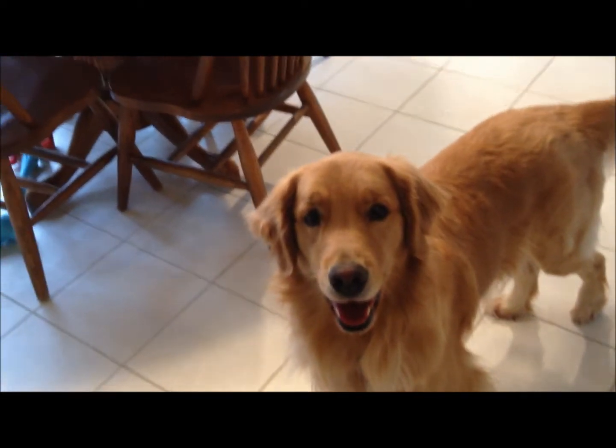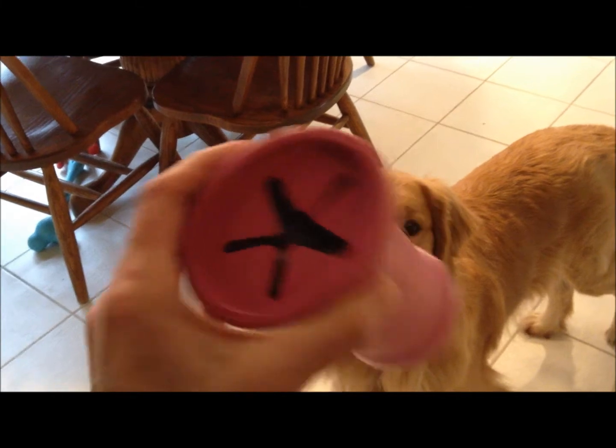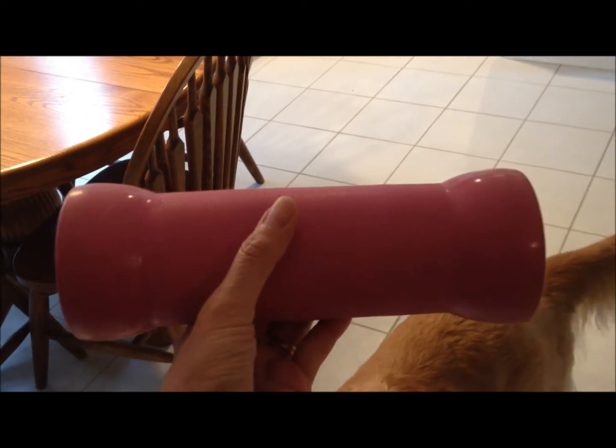Today we got a new toy called the Crinkit. It is a long tube and you insert a plastic water bottle. It's made in the USA and it is toxic-free and safe for your pet.